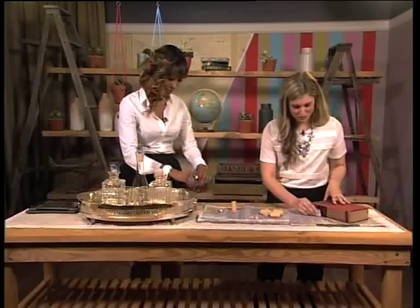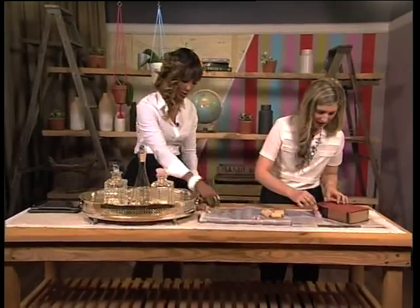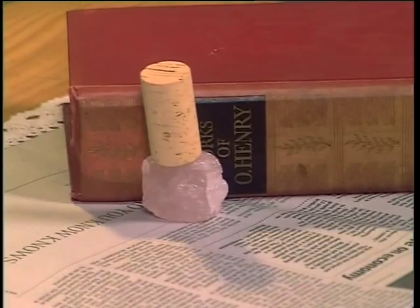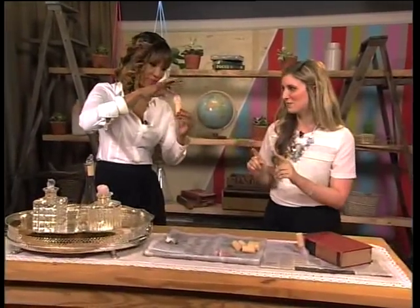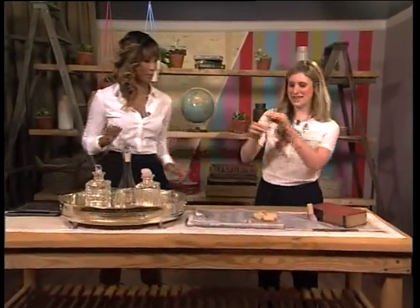So we're going to put the stones already kind of propped up over here. Take our cork with our glue on it, and we literally just put it on top. It's so lightweight that it actually just holds and stays. We will clean that up. And there we go, just like that. You're going to leave it to dry, and then we can put it down.